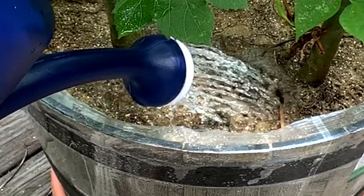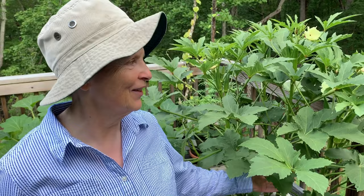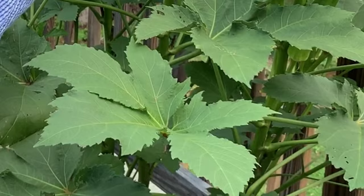The other thing that was happening with the okra is it started getting a whole bunch of bugs — Japanese beetles that usually like to eat roses. When I used to grow soybeans they loved soybeans too. I didn't know they love okra, but these leaves were getting like lace, they had so many holes in them. Now that I fertilize regularly, the leaves are just gorgeous.